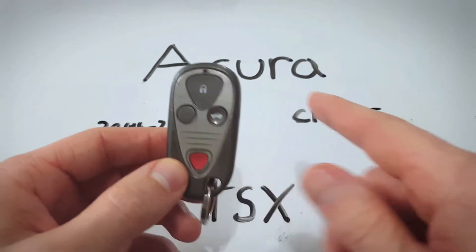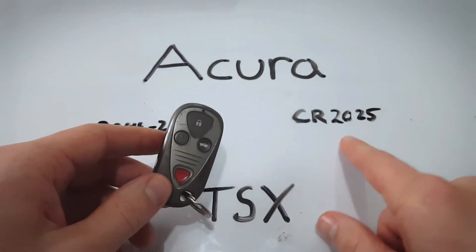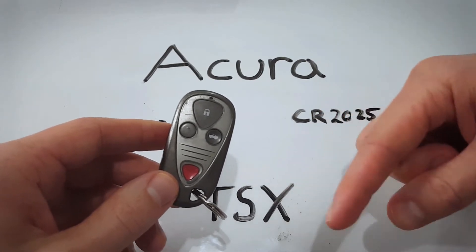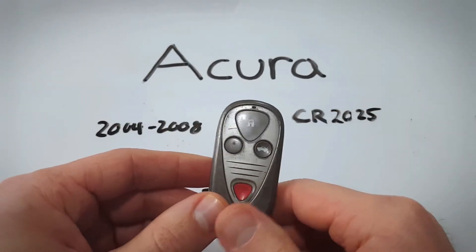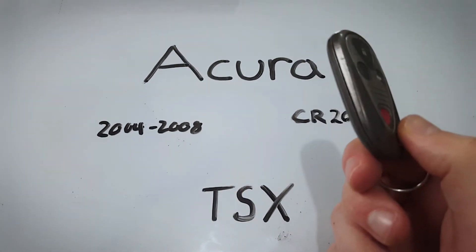All you will need is a flat head screwdriver and one of these CR2025 batteries. If you'd like to buy one of these online, I have put a link in the description to get one on Amazon. It's just a couple bucks and it'll come right to your door.